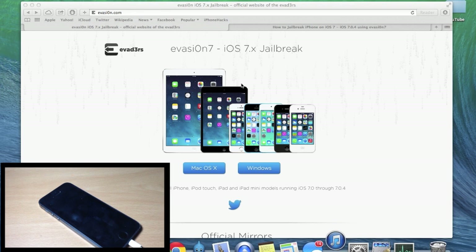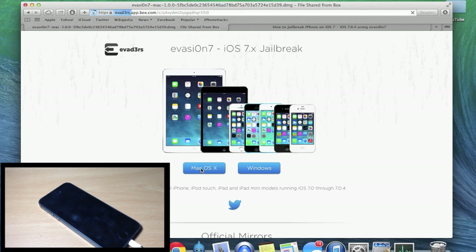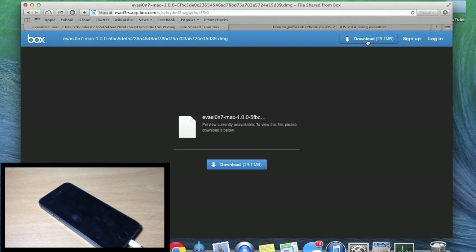The first thing you want to do is go to evasion.com — I'll put a link in the description below. Depending on what you're running, if you're on a Mac click here, if you're on Windows click here. I'm on a Mac so I'm going to click on Mac OS X and it's going to pop up a download prompt. It's a pretty small file at only 29.1 megabytes, so go ahead and download it.